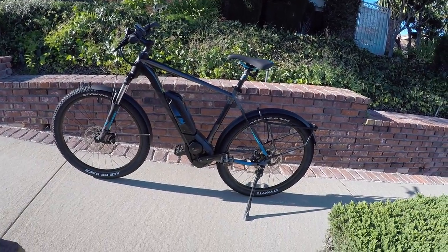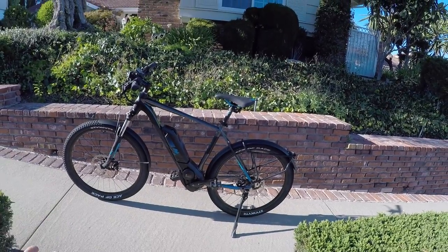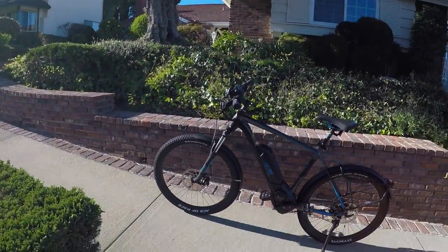Bulls just has a whole bunch of these speed pedelecs coming out, which to me is really cool. I like to go a little bit faster. I'm actually kind of in the hills here in California, and you can coast down these — I was coasting at like 42 miles per hour.